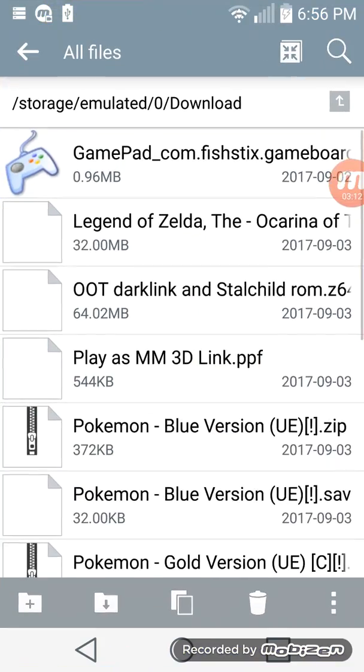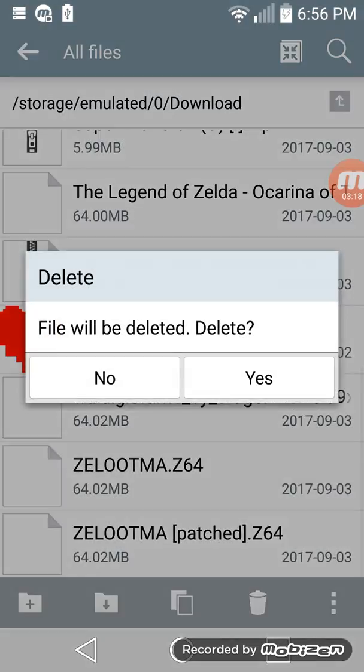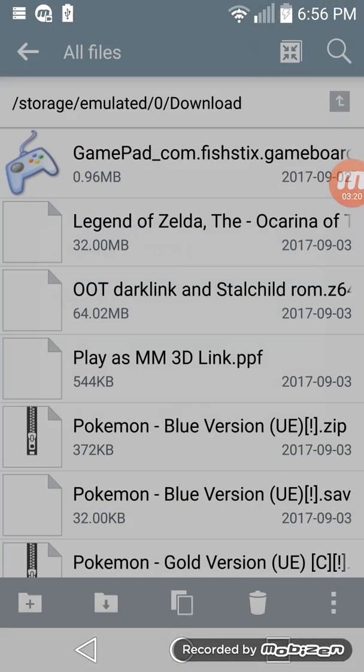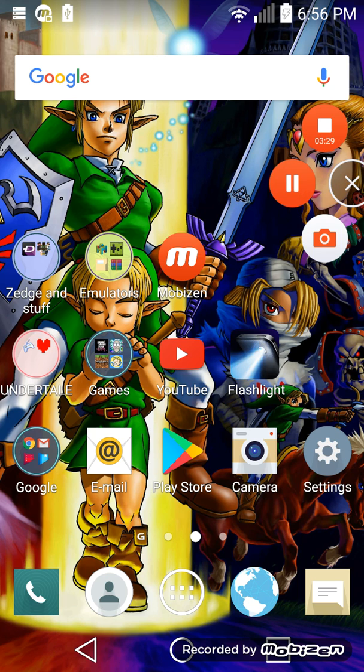Anyways, that's just a basic demonstration on how you would patch. First you get a patch file, then you get a ROM. Hope you enjoyed the video. This is Noble9121 ending the video — don't forget to like, comment, and subscribe.